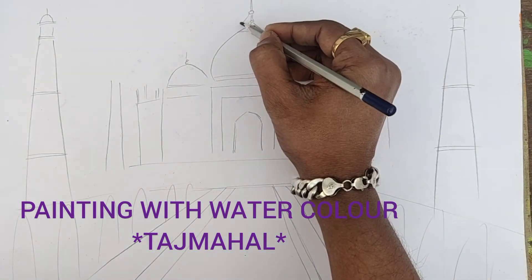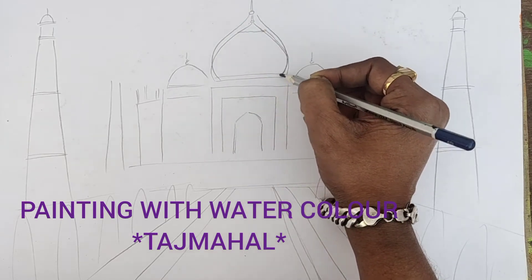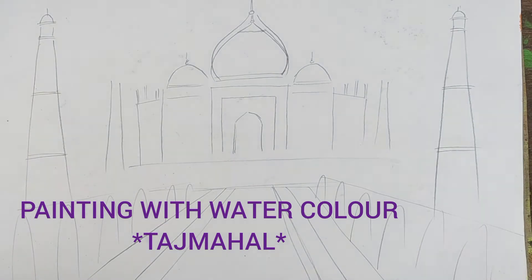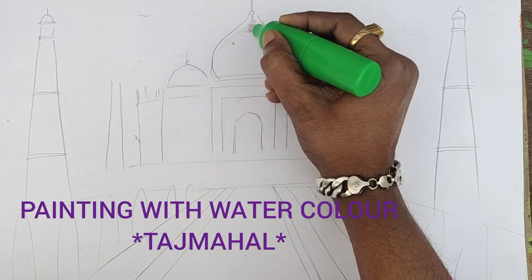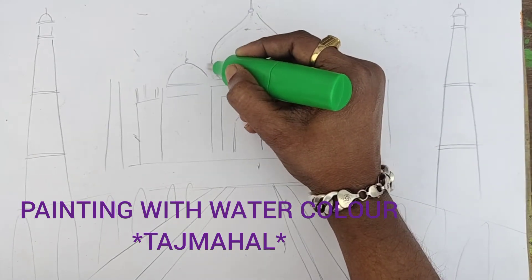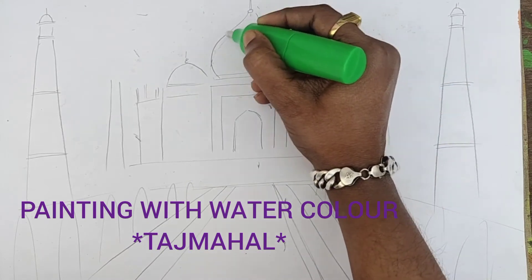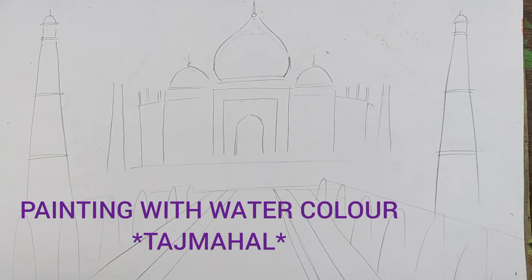So now just check if you have any mistakes, then you can try to do a little correction. So now my many things are perfectly completed.